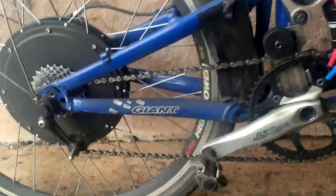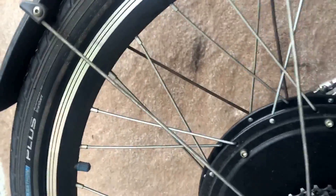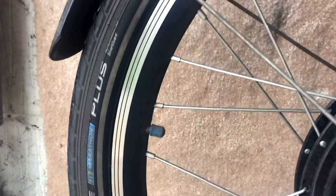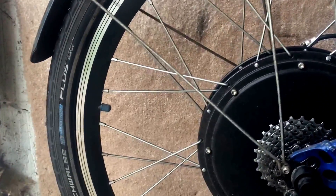Another tip is tires. I use these Schwalbe Marathon Plus tires — this is a 26 by 1.75 — and because it's such a hassle to get the wheel on and off, you don't want to be doing that if you get a puncture. I've been using this for near on two years now and as you can see the tread is starting to get a bit thin in the middle, but touch wood I've not actually had a puncture. If you read all the Schwalbe stuff about them, they are actually rated and recommended for electric bikes as well.